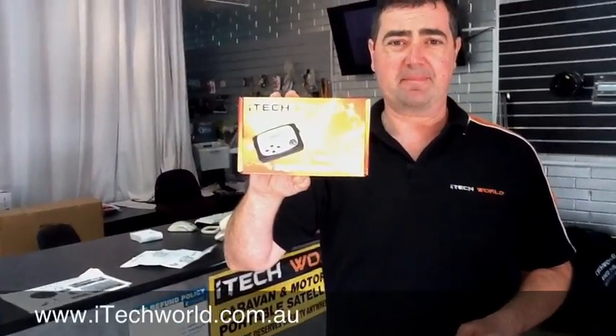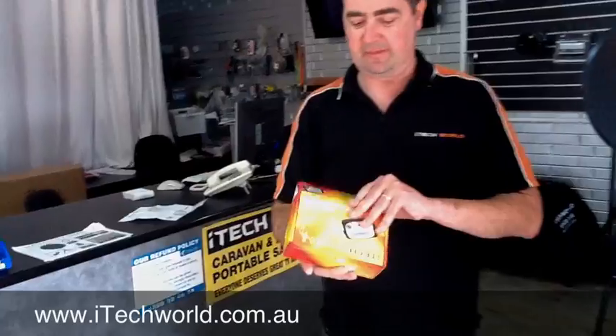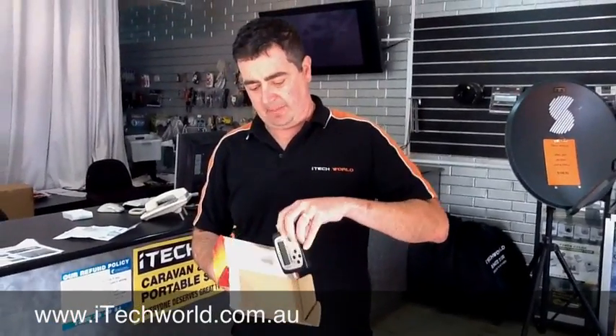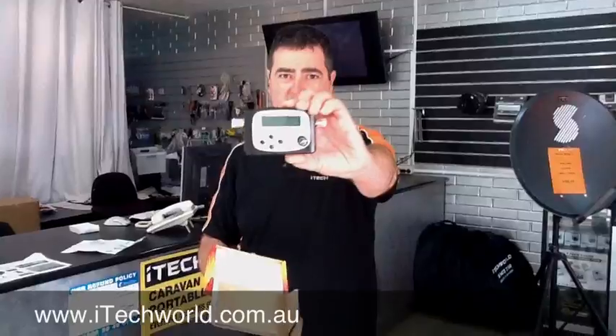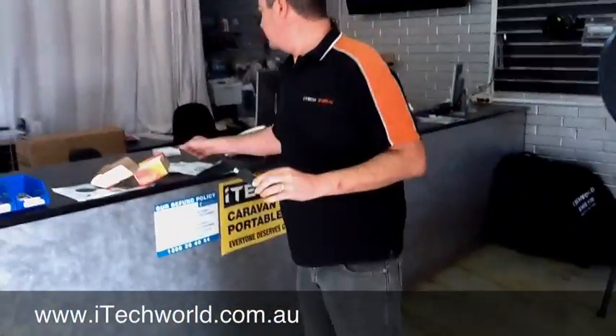Hi, how are you going? I'm from iTechworld and today I'll be showing you how to use the new iTechworld Satellite Finder. This is the box there for it. This is what the unit looks like. It comes with its own instructions, as you can see.